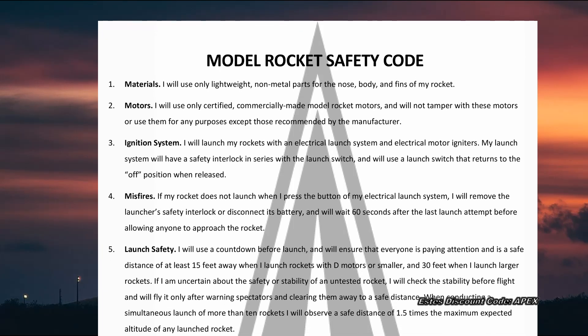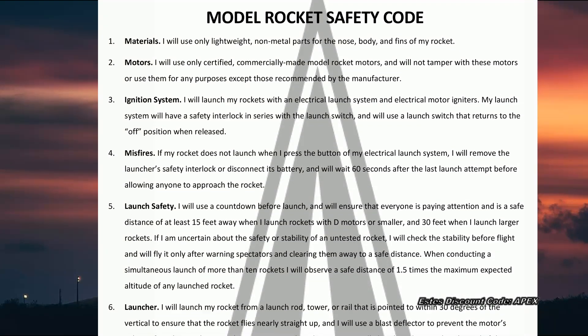NAR has also adopted the following guidelines for model rocket safety. Please follow these guidelines to ensure a safe and enjoyable experience.